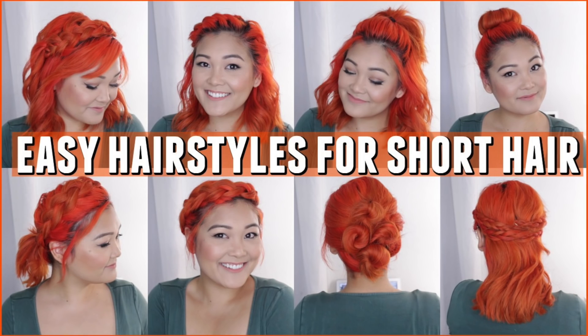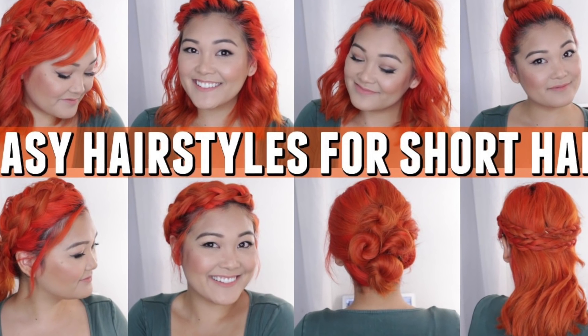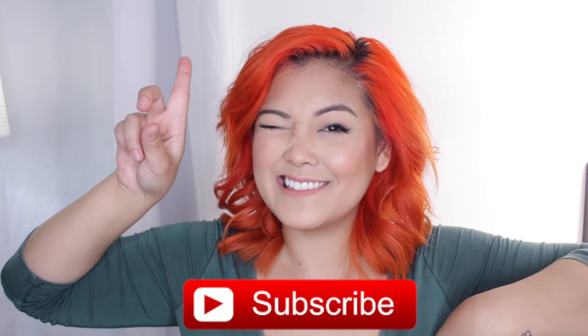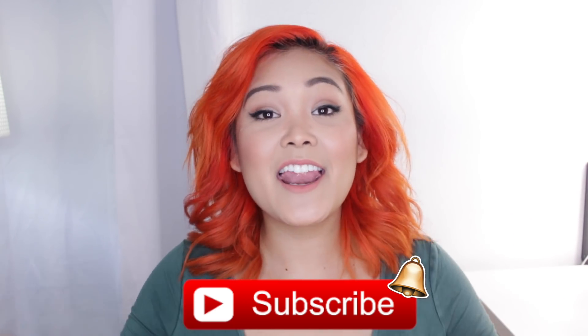Hey guys, it's JaaackJack and welcome back to my channel. In today's video I'm sharing eight easy hairstyles that you can do with short hair. I apologize for my voice right now, I am really sick. Whether your hair is short like mine, maybe a little shorter or even longer, you can definitely try out these hairstyles. Make sure you subscribe and hit the little bell so you're part of the little flower family.